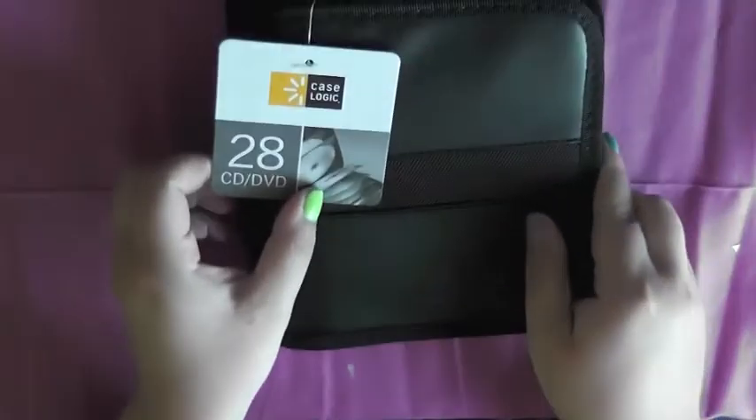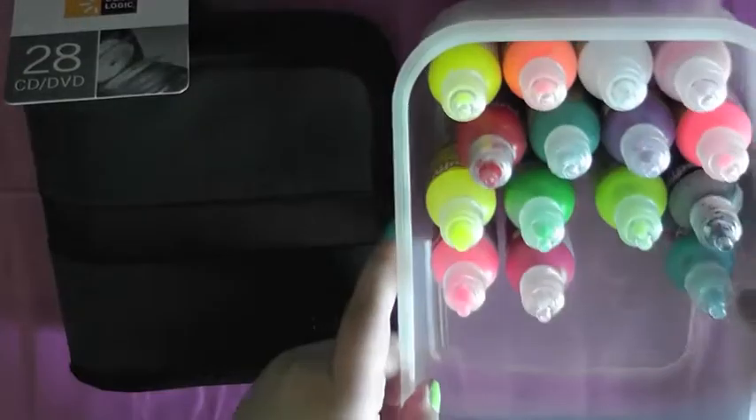Due to the nature of my older car, I am only allowed to listen to CDs. So I decided I am going to start hoarding CDs, and I bought this plain black case to hold them all in. Honestly, the moment I bought this, I knew I'd probably end up decorating it. I think I had it for about a week before I began recording this video.